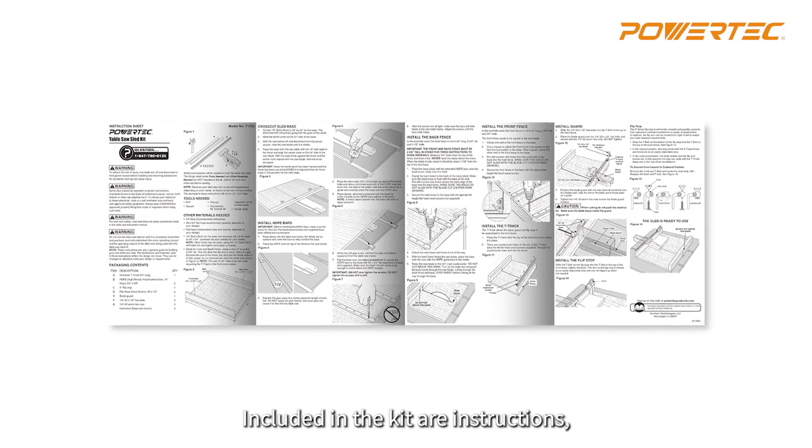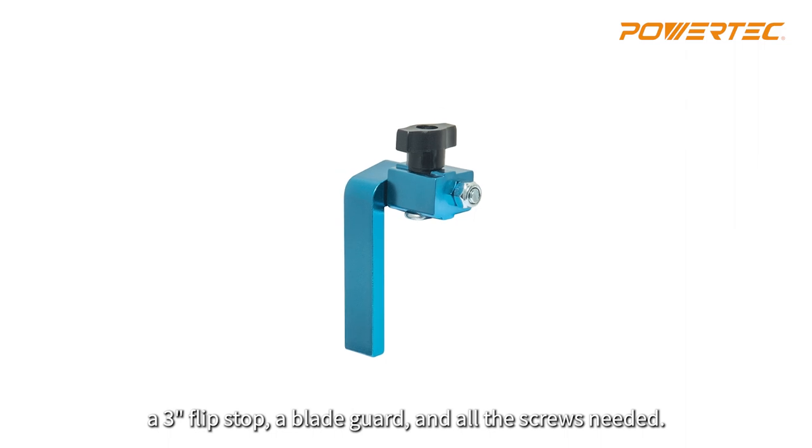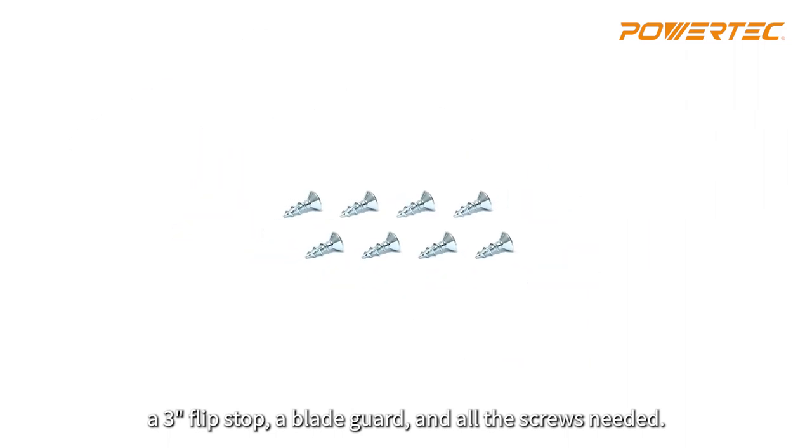Included in the kit are instructions, two 19-inch HDPE bars, a 24-inch T-track, a 3-inch flipstop, a blade guard, and all the screws needed.